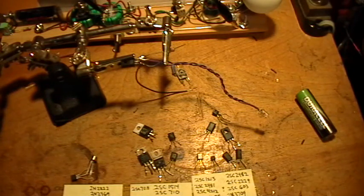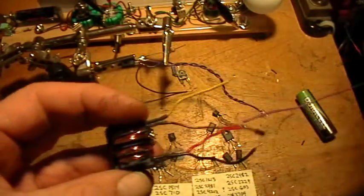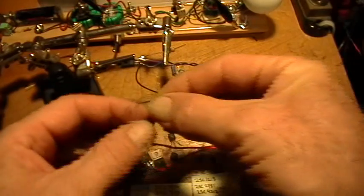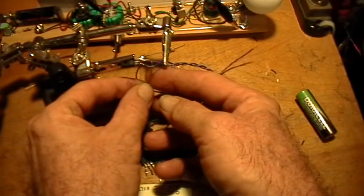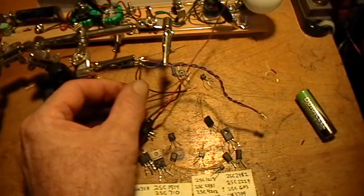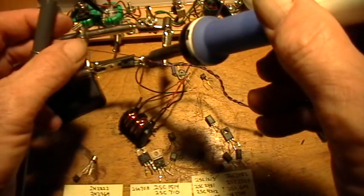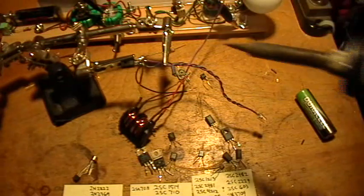To the collector side we want to add one of our coil leads — one of the free ends. Remember we soldered two of these together, so since these are one-to-one it doesn't matter which one you use. Take one of the free ends and solder that to the collector-anode junction at the transistor. Make sure you don't have any shorts in there.